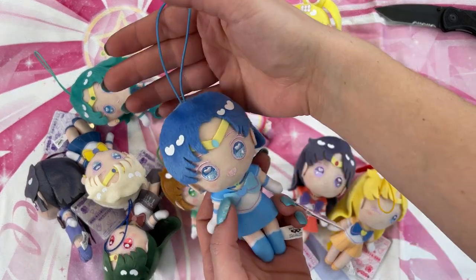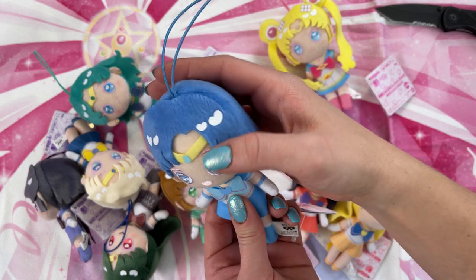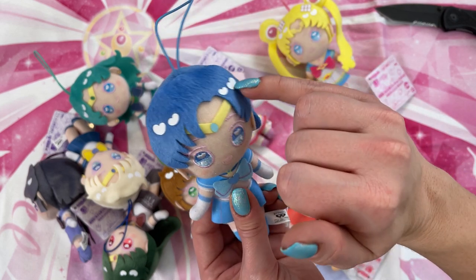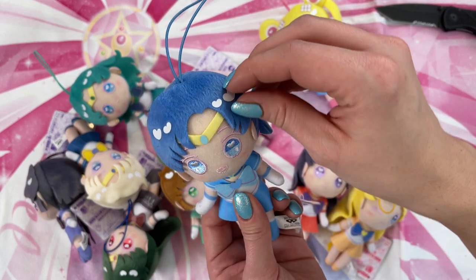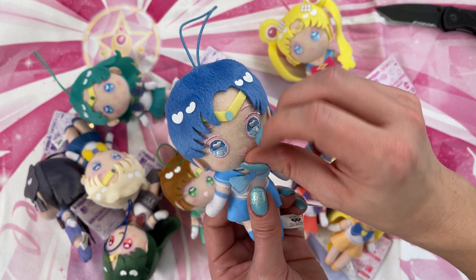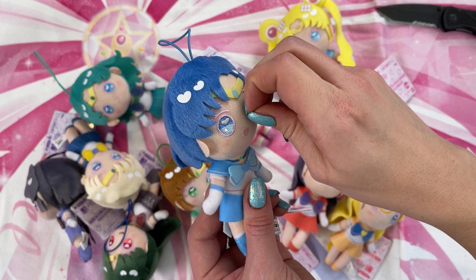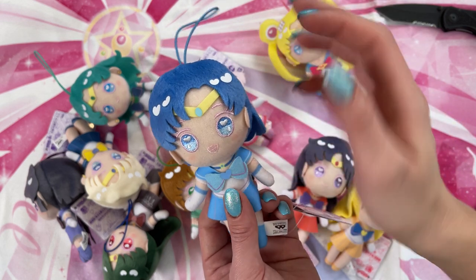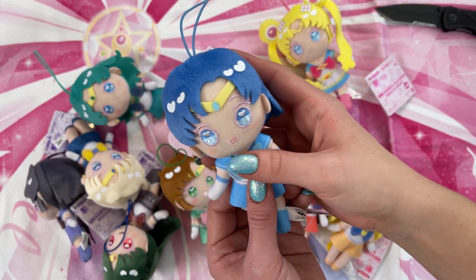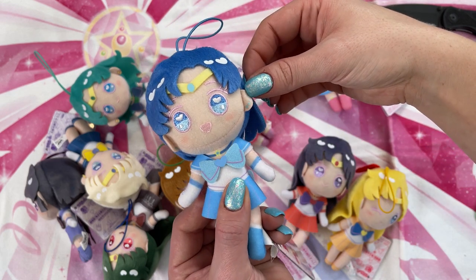Then we have Sailor Mercury. Same thing — elastic cable on her. She has really cute little hearts for the reflections in her hair, which seem to be an iron transfer. Definitely not the highest quality item, but she looks adorable. She had a little bit of a scuff on there, but I was able to get it off. Look at her cute little ears — those are adorable. And she has earrings! That's so cute.